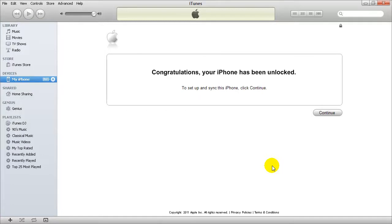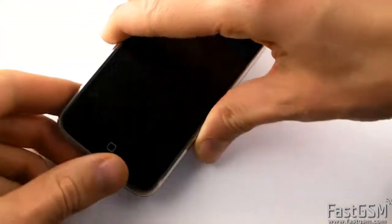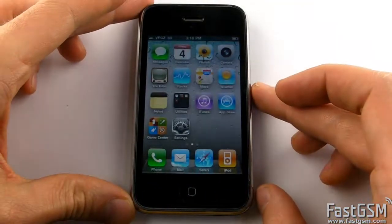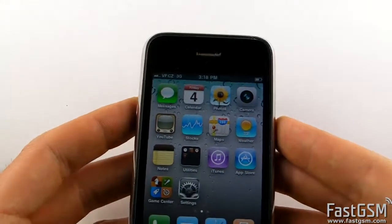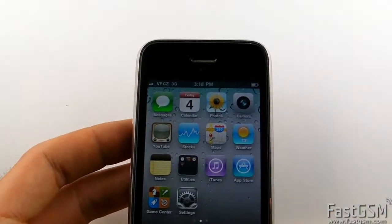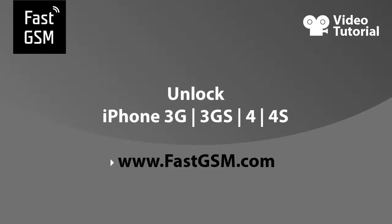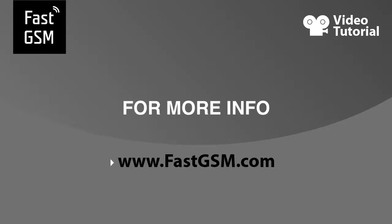This is not a free service. You will need to purchase the unlocking kit from fastgsm.com. Remember, at Fast GSM you can unlock the iPhone 3G, 3GS, 4, and 4S. You can also unlock all BlackBerry, HTC, LG, Samsung, and many more. For more information on products and services, please visit fastgsm.com and take the first step to setting yourself free with Fast GSM.